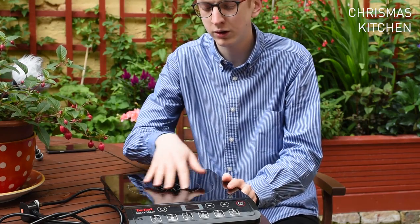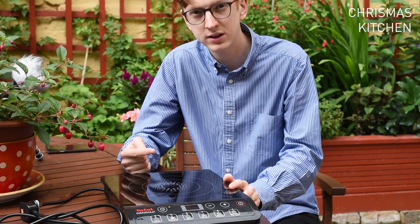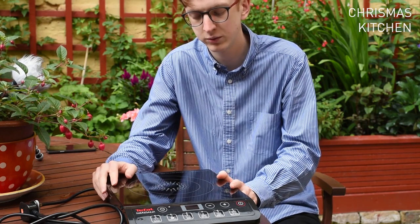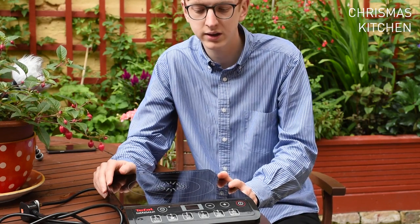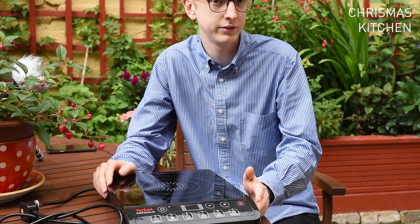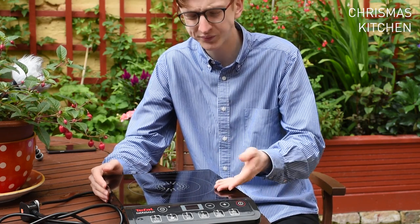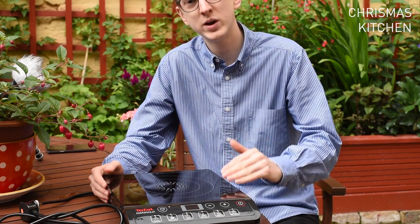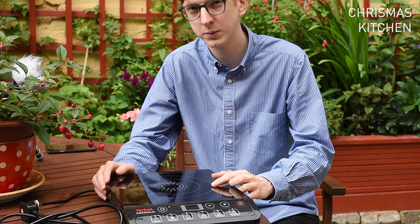Being an induction hob, the hob itself doesn't heat up. What it does is use electromagnetic induction to induce a current inside the base of your saucepan or pan — whatever you're putting on the hob — and it's the resistance of that current which heats up the pan and whatever you're cooking. That's what makes it more efficient than a standard hob, because you're not wasting any energy heating up the surface. All of the energy goes directly into heating up the pan.